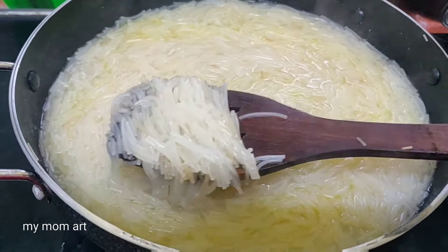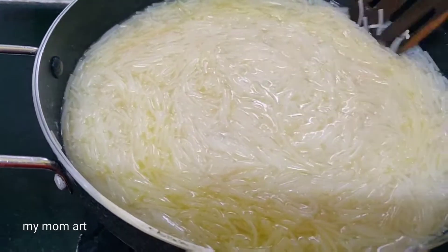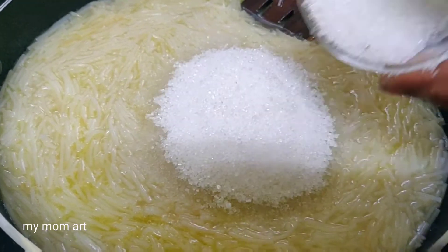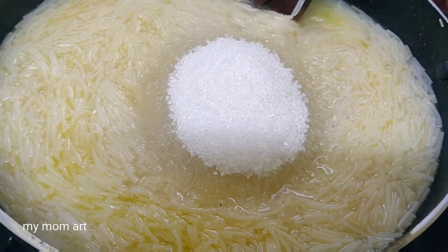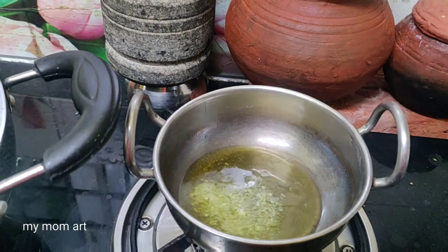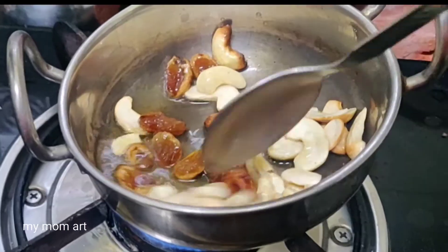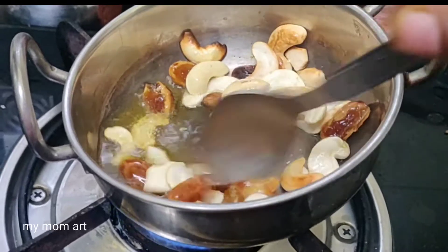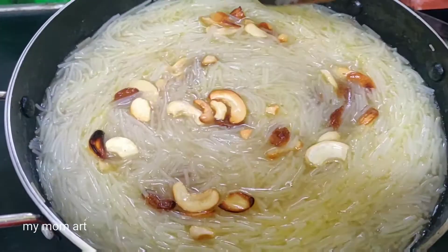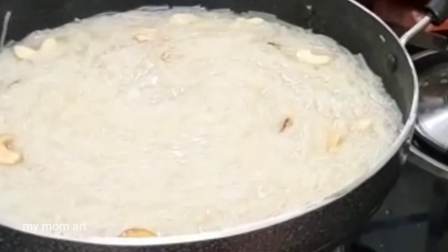If you want to fry all the eggs, put in the eggs with fried water. Now the sugar is coming, and the oil is coming, and the next stage is coming. Now the pot is coming.